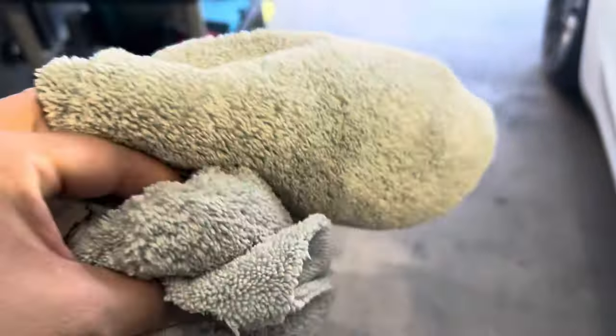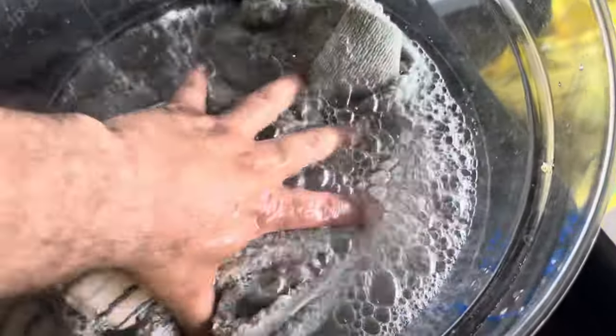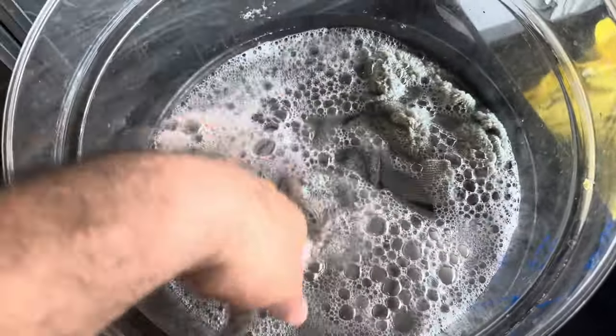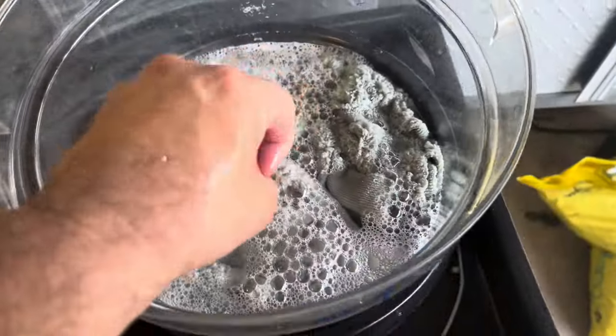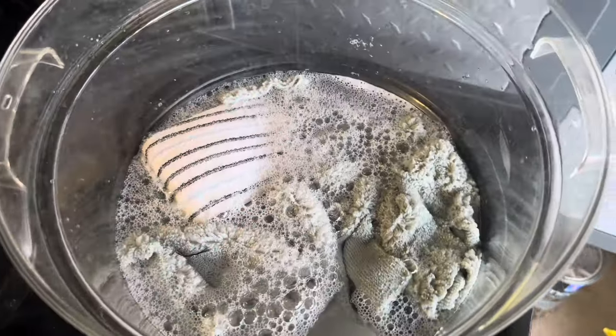All the applicators and towels I'm going to dunk into a bath of soap and APC and let them sit there for a couple days before washing. That's how I keep those clean — otherwise just throw them away, they'll get hard on you. Most coating and ceramic products will do that.